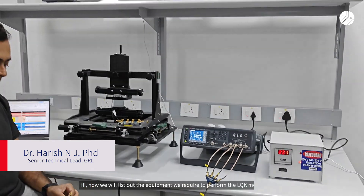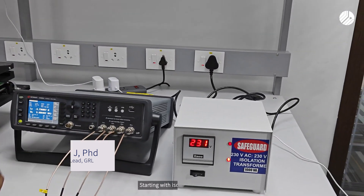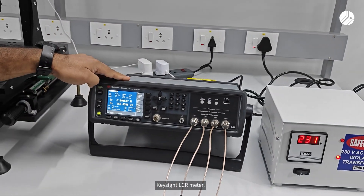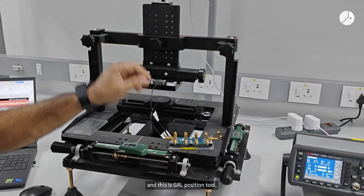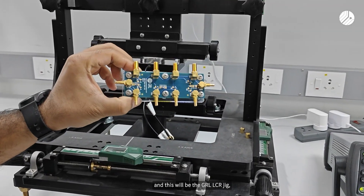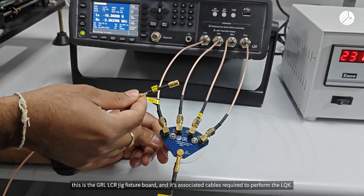We will now test out what equipment is required to perform the LQK measurement. Starting with an isolation transformer, Keysight LCR meter with its model number, the GRL position tool, the GRL LCR zig, and the GRL LCR zig fixture board with its associated cable.